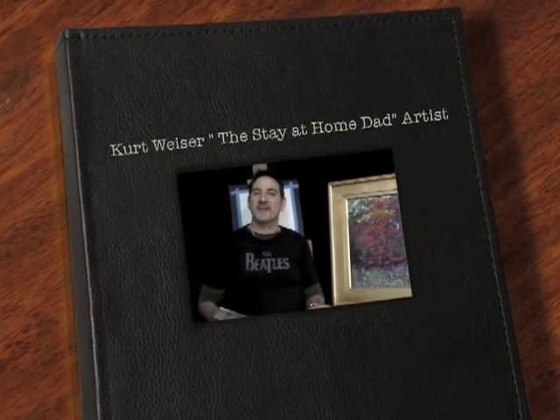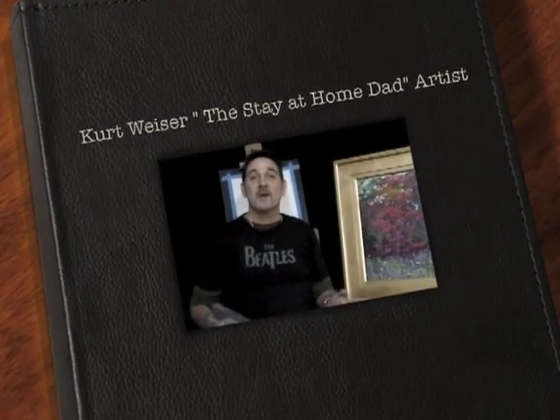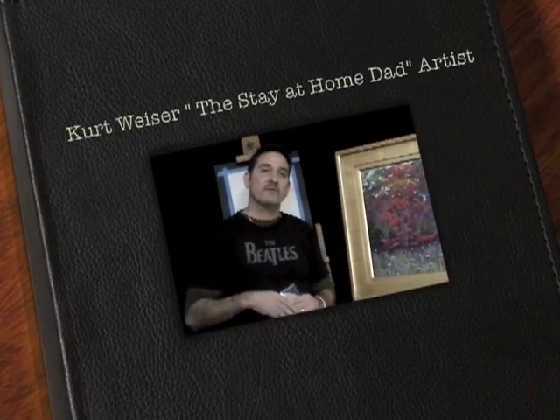Hello, my name is Kurt Weiser and I'm the stay-at-home dad artist. I am a stay-at-home dad — I paint during my son's naps of two and a half hours every day, luckily. It's a lot of fun and I'm very fortunate.